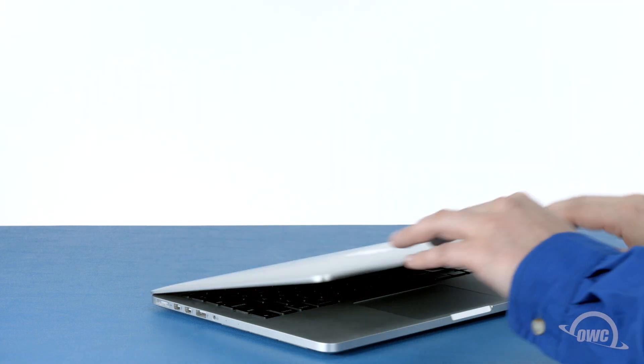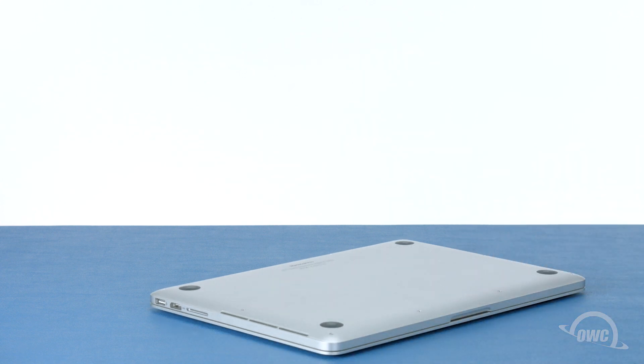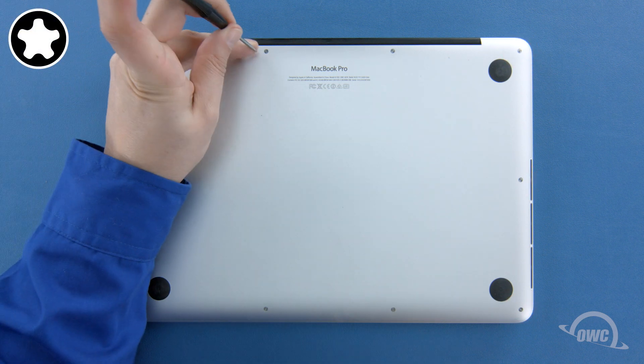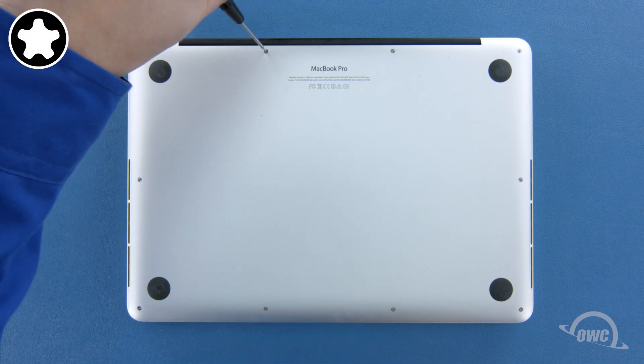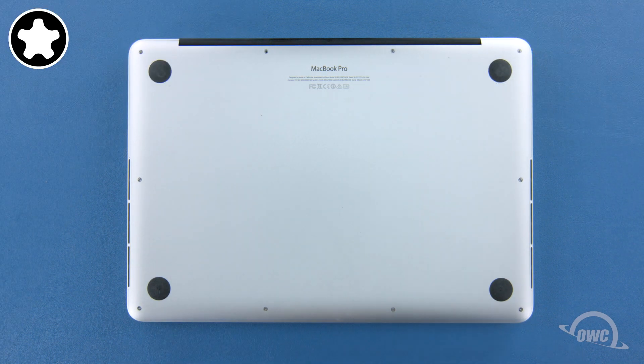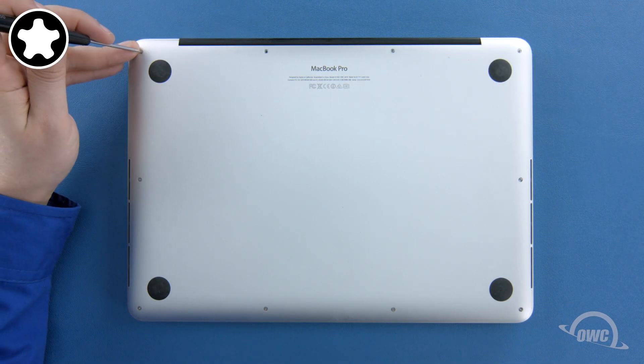The first step is to close the MacBook Pro and flip it over. On the bottom are 10 five-point screws to remove with your pentalobe screwdriver. The two center ones on the hinge edge are different from the others, so let's remove those first. Next, remove the remaining eight screws.